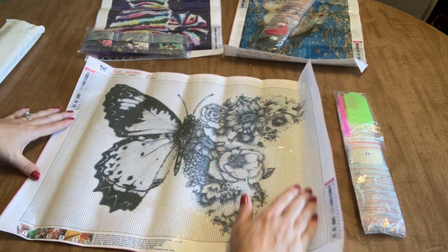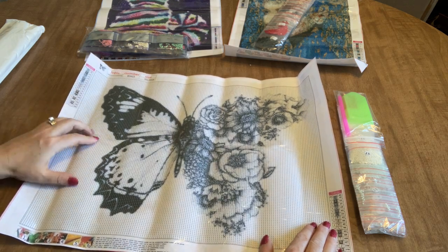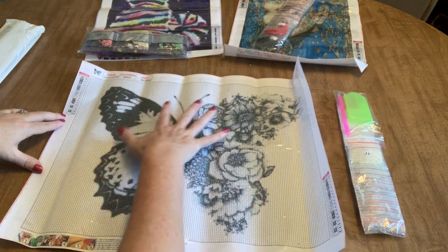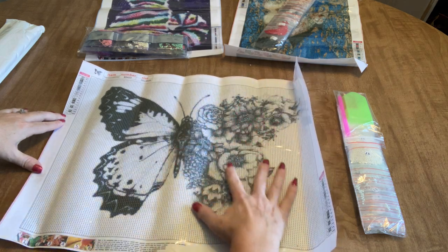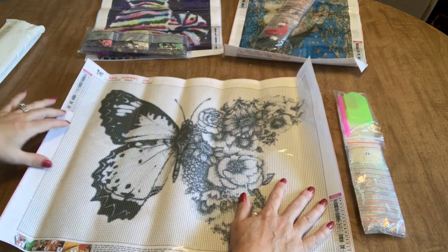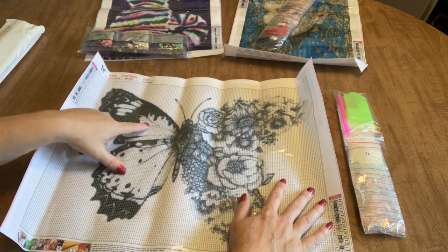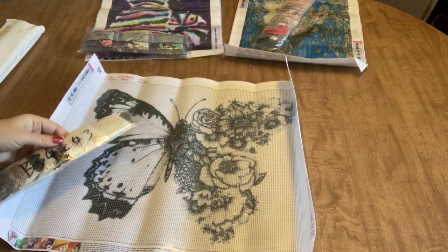I'm going to get this one flattened out and work on it relatively soon. It should work up pretty fast with all the multi-placing you can do for the background. There are 17 colors, which is a lot considering it's all grayscale. The flowers on the right hand side should really pop off with the shading. On the left hand side you have the butterfly's wing — mostly 310 in the dark part, then a mixture of grays in the light part.